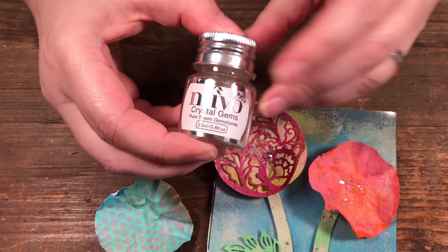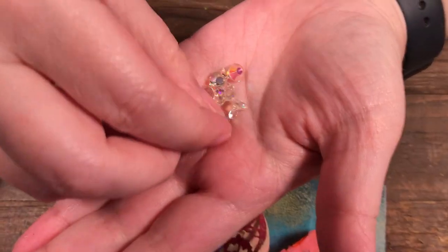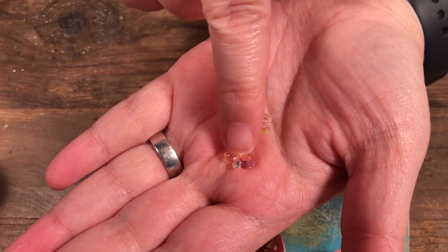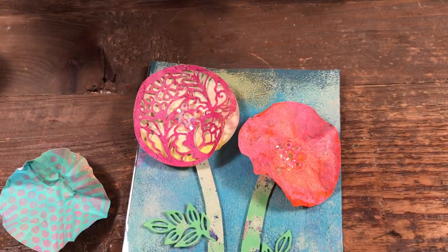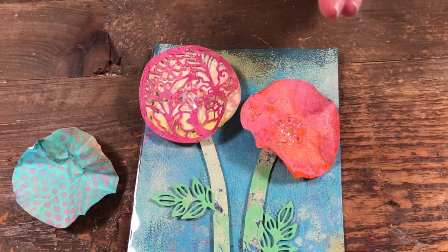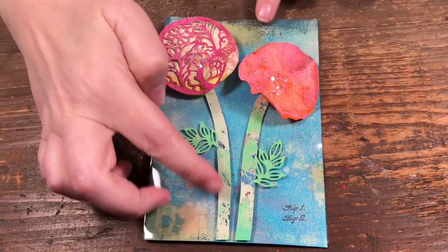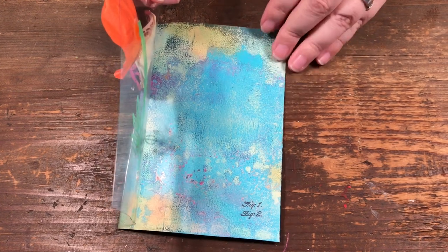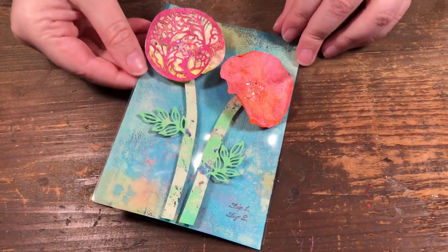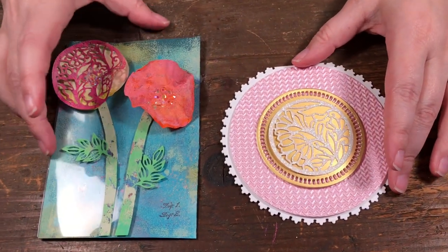These crystals are the Nuvo Crystal Gems. What's really great about these gems is that within the bottle you get three different sizes - big, medium, and tiny. On my card I used the big one in the middle and the medium ones around the edges to form the centers of the flowers. I cut some stems and used the little leaves from the die set. It's on a clear card and I just layered in a piece of background paper behind it - just for something a little different in your card making.